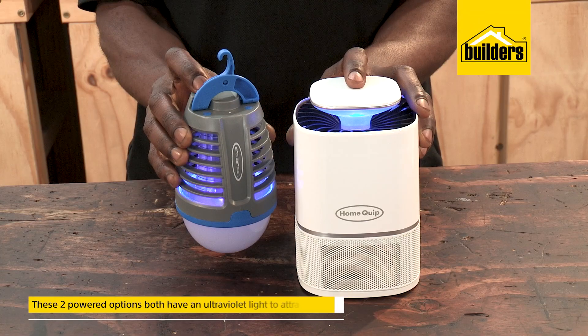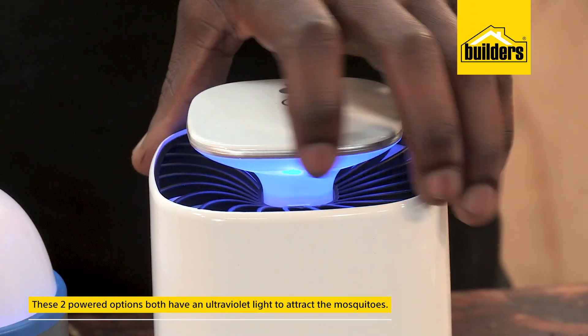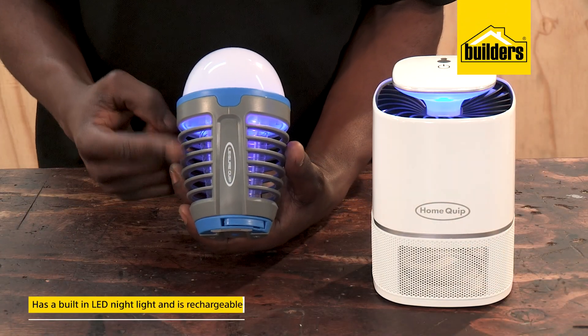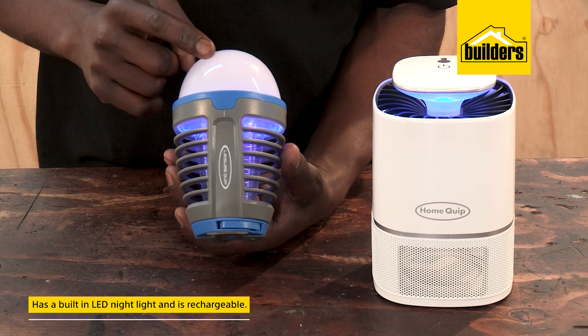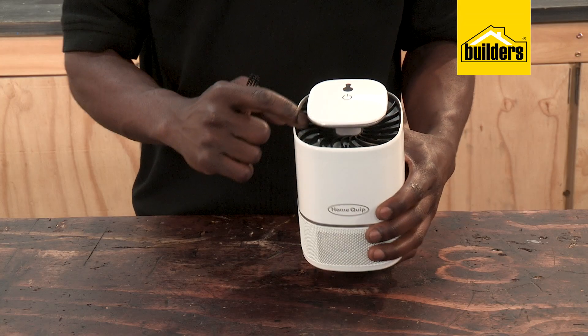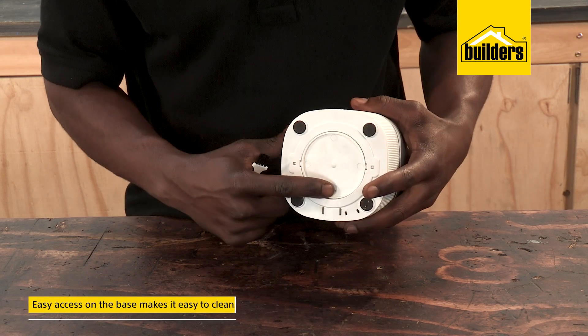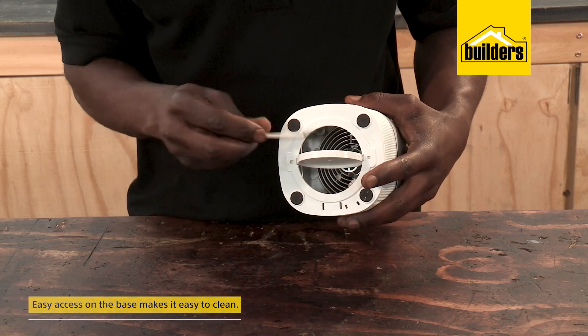These two powered options both have an ultraviolet light to attract the mosquitoes. This model electrocutes them, has a built-in LED night light, and is rechargeable. This model simply sucks them into a storage container where they get dehydrated, and quick access on the base makes it easy to clean.